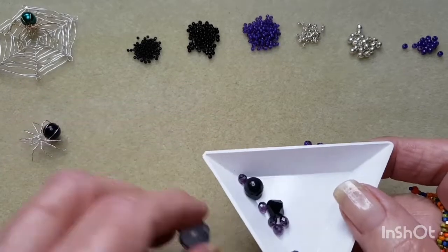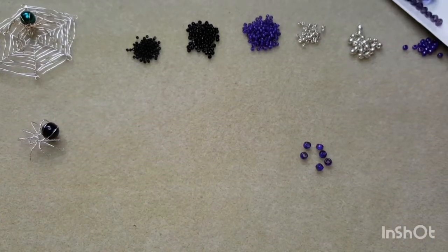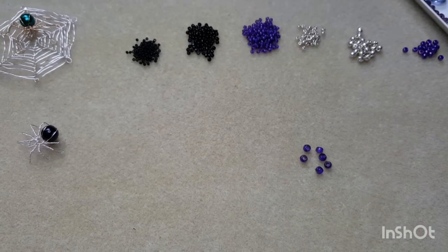We also have a 10mm crystal — you can use any size you like. Some 3–4mm purple crystal rondelle beads. For the spider body, a 6O black pearl bead, and I also have a 6mm black bicone. I've done one with the bicone in the body and it looks quite nice — it catches the light a little bit more than just the pearl. Up to you which one you use. Okay, we'll get started.